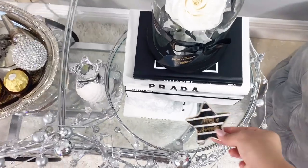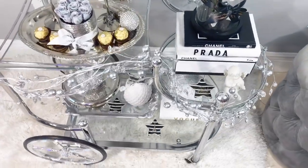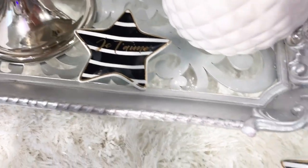I feel like those little trays definitely give my decor a lot of that Parisian style, especially because they have the Eiffel Tower on them. They're just super cute for the theme, as well as the angel from the Dollar Tree.